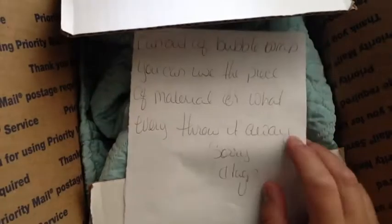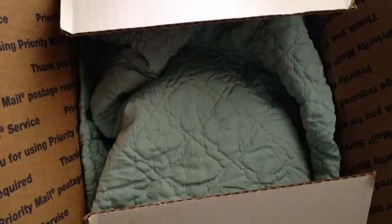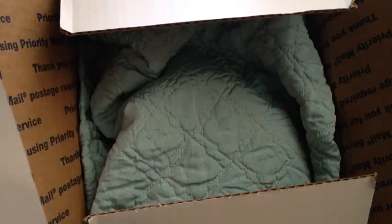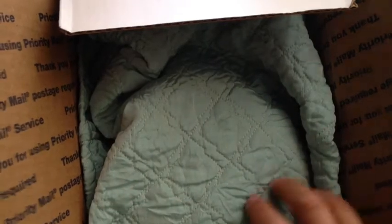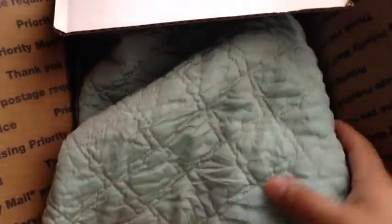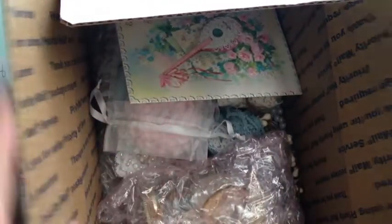I read this little note already. It says, right out of bubble wrap, you can use the piece of material or whatever, throw it away. And she did use this material — the funny thing is, I'm like, what is she talking about? I'm going to try to make some flowers out of this. I totally love this color. But anyhow, she sent — let me just put this aside.